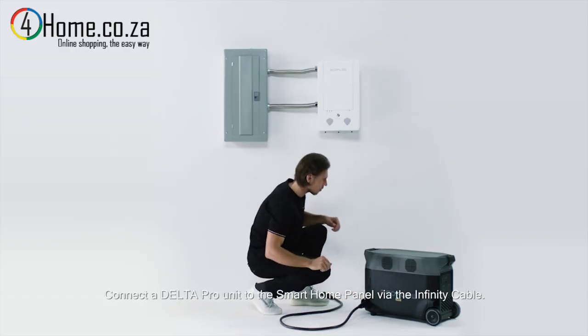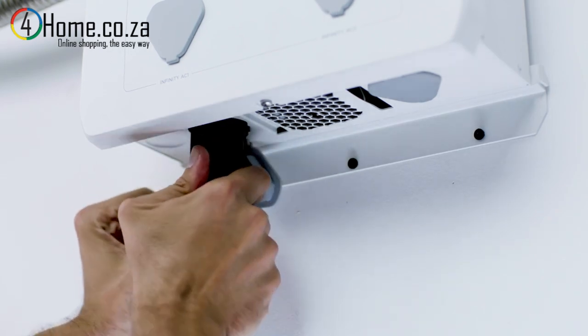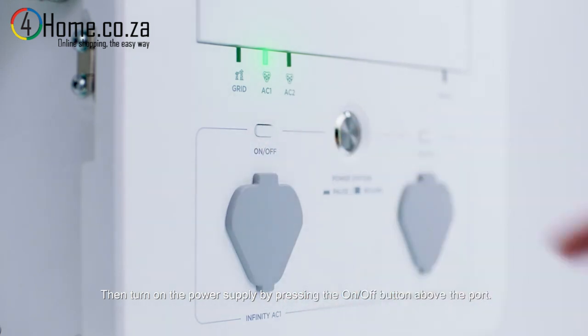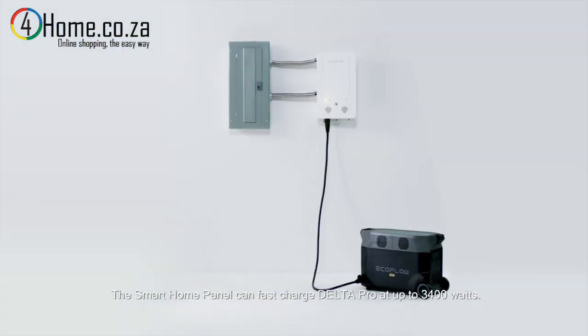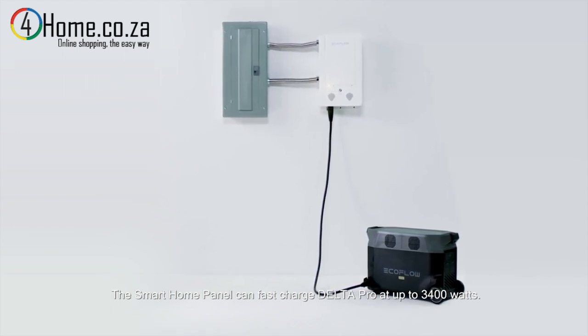Connect a Delta Pro unit to the smart home panel via the infinity cable, then turn on the power supply by pressing the on/off button above the port. The smart home panel can fast charge Delta Pro at up to 3,400 watts.